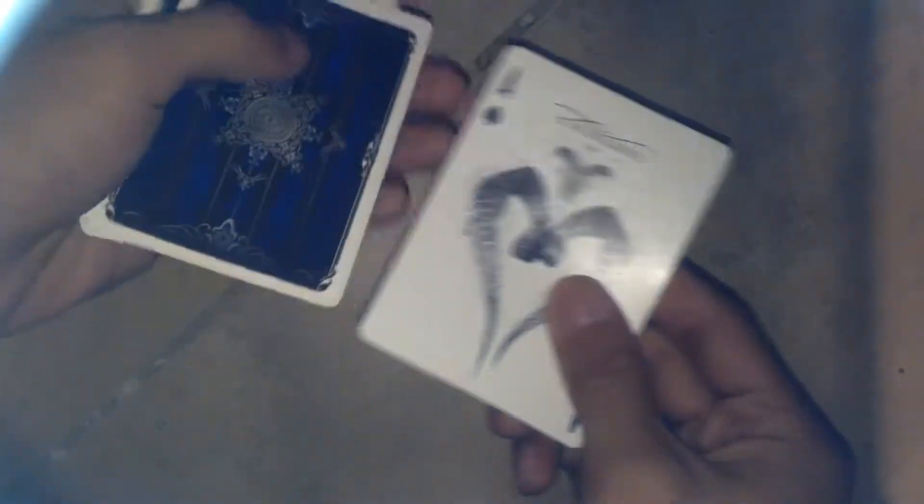I have the faux Aces here — these are just the faux Aces. But you know what, you can do something strange with the faux Aces.